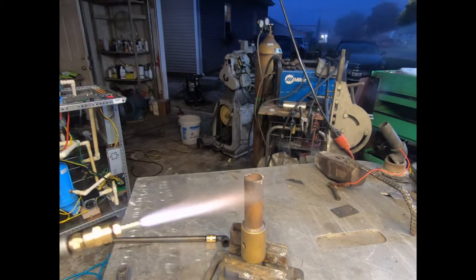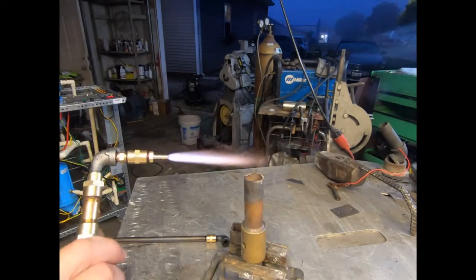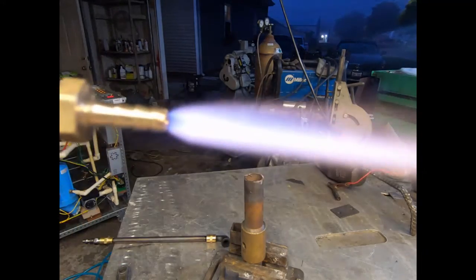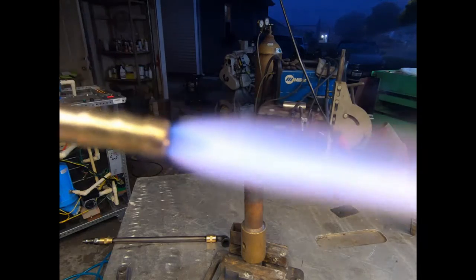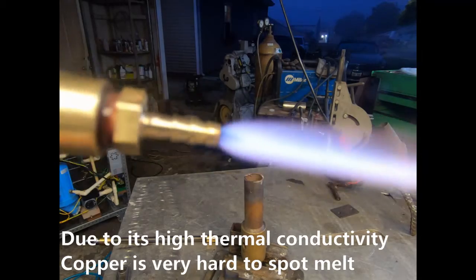I dropped this nozzle on the ground — that's why it's a little messed up. I don't know if you can see that inner cone or not.